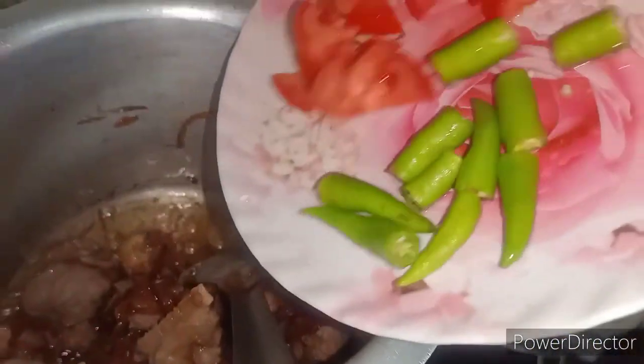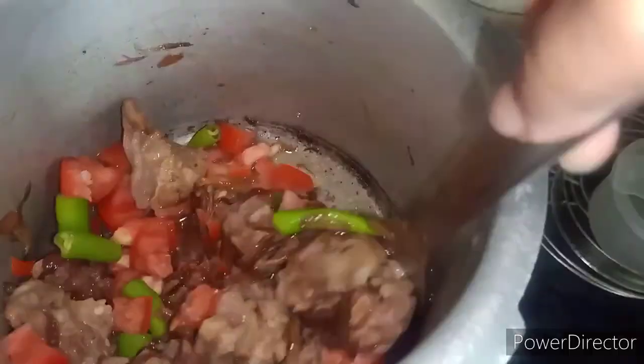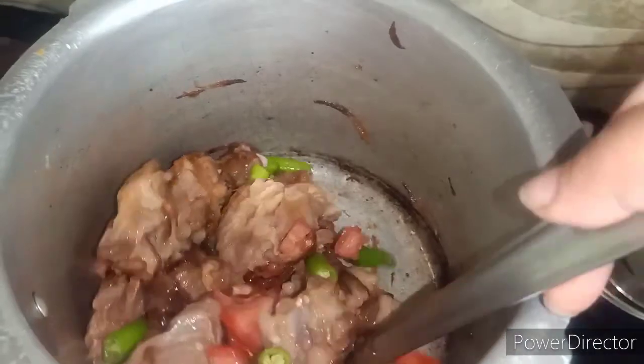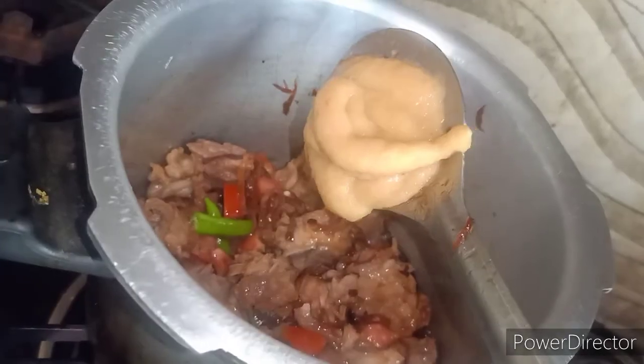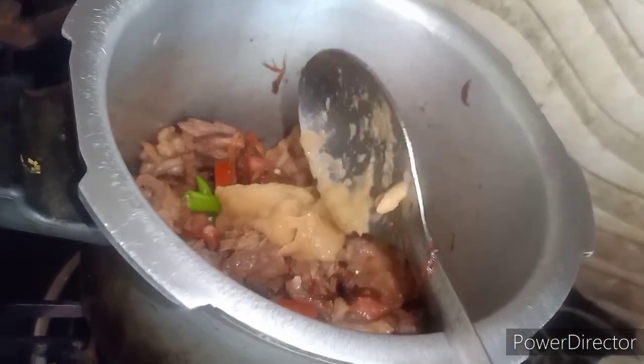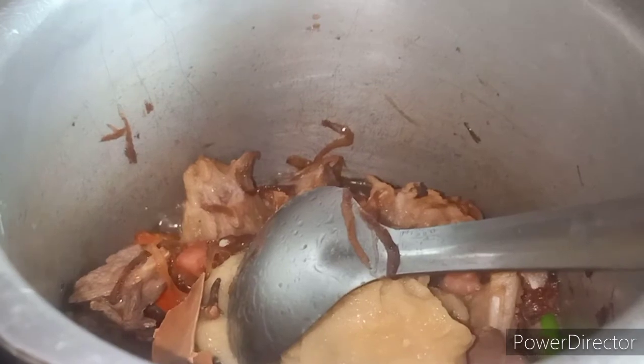After that we will add tomato and honey. We have a big tomato here and five to six green chilis. We will add the tomato and then the rest of the sauce. After that we have added the paste.